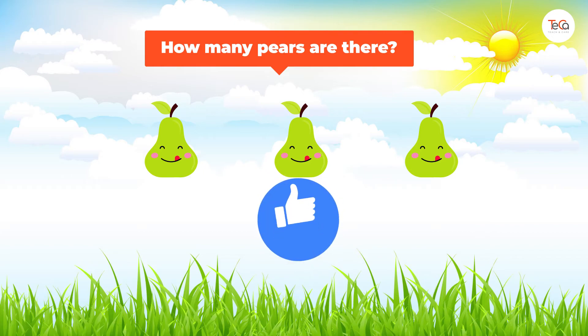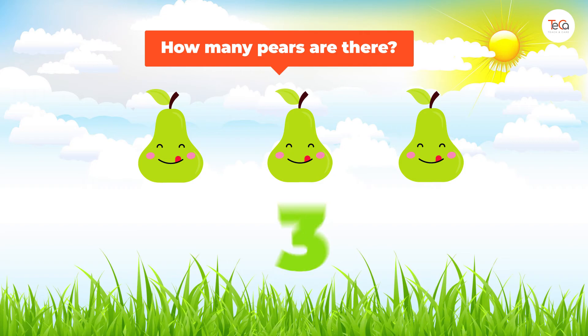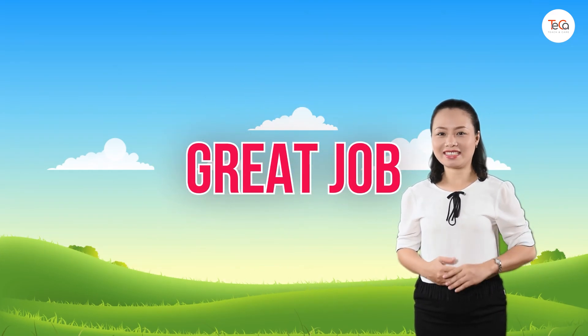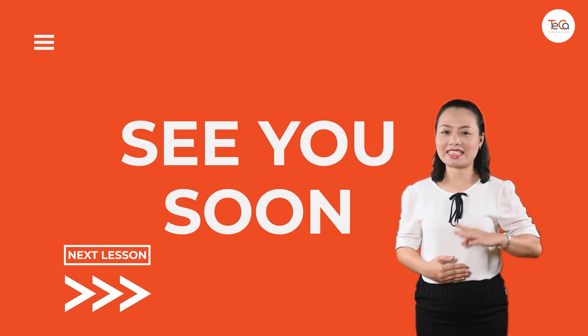Great! Here we have one, two, three. So there are three pears. Great job! You've finished. Bye for now, and see you soon in the next lesson!